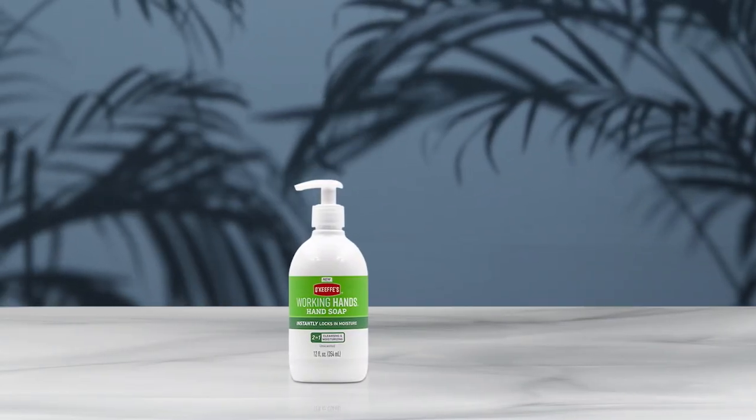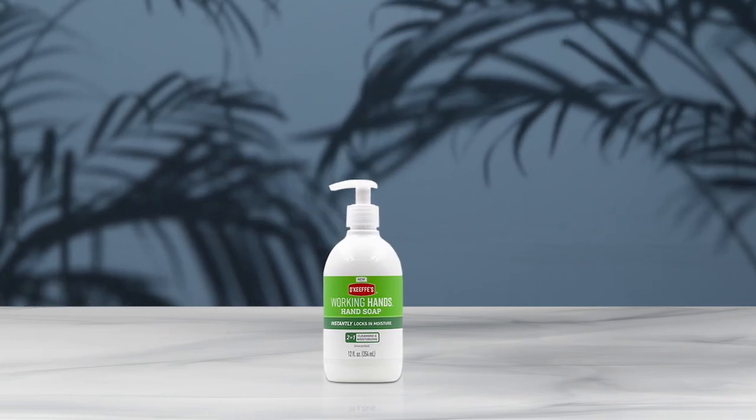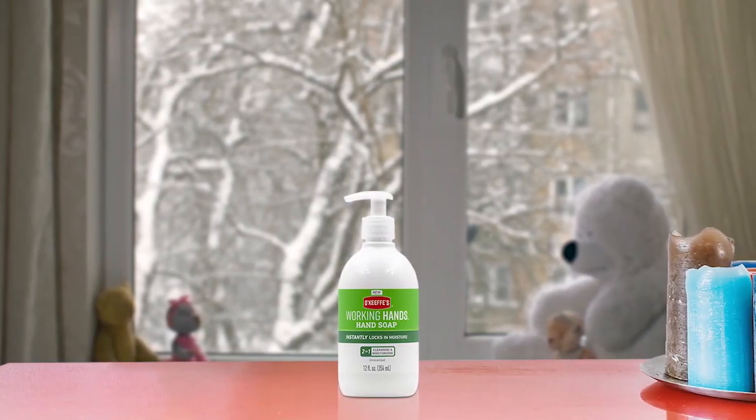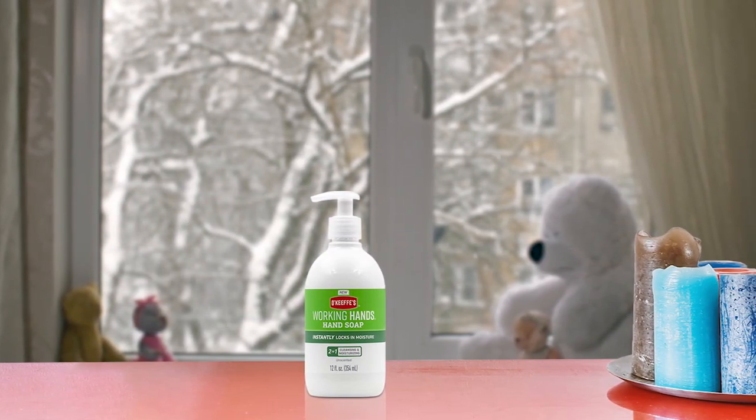The Okafis Working Hand Moisturizing Hand Soap is a great choice for those with dry and damaged skin. The moisturizing formula provides a creamy lather that effectively removes dirt and grime, leaving hands clean and hydrated. The soap is unscented and does not irritate the skin, making it ideal for those with sensitive skin. The nourishing formula helps replenish skin's natural moisture, leaving hands feeling healthy and soothed. With its two-in-one formula, this hand soap is an excellent choice for those looking for a product that both cleans and moisturizes. Pros: effectively moisturizes and protects skin from dryness, non-greasy and non-irritating formula, provides good protection during long flights. Cons: may not work as well in warmer months.